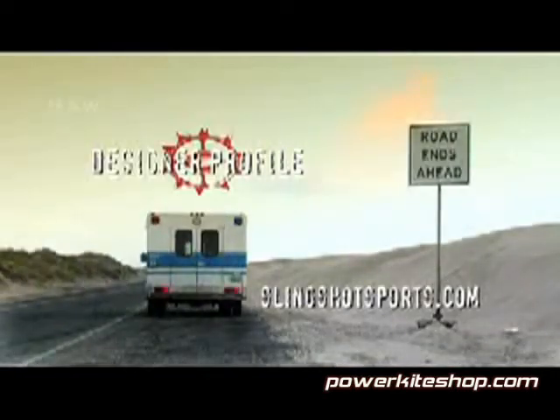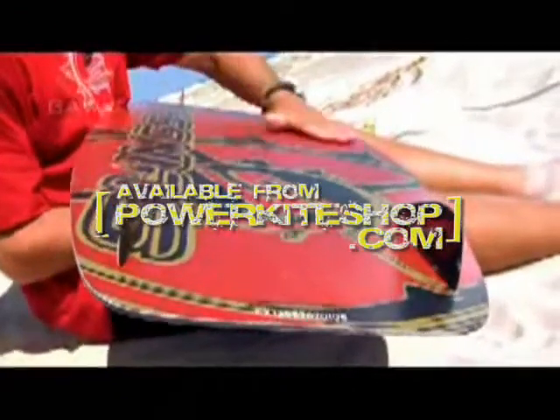If you want to know more about our boards, go to slingshotsports.com. Available from powerkiteshop.com.